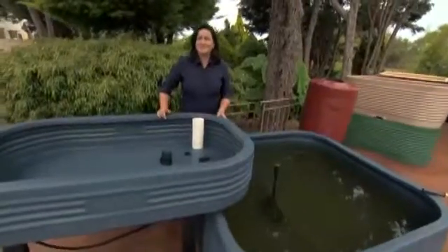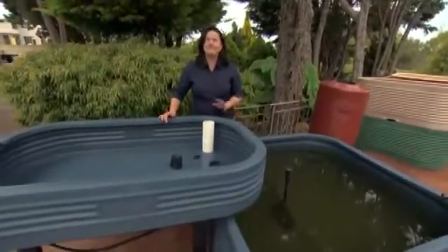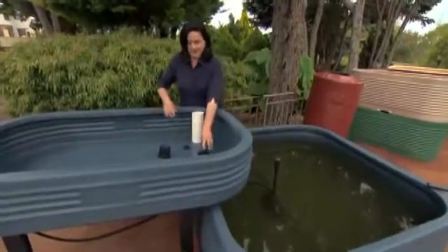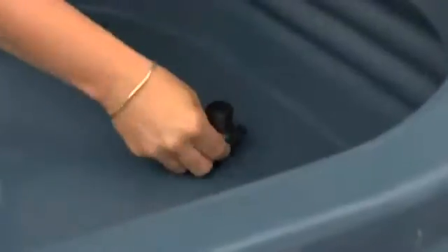Once you've selected your position — preferably where it gets all the morning sun and a little bit of shade in the afternoon in summer — that's perfect. Fill the tank with water and put the pump in. Then you'll need to cut a hole in the grow bed and install a drain, so the water can fall back into the pond.